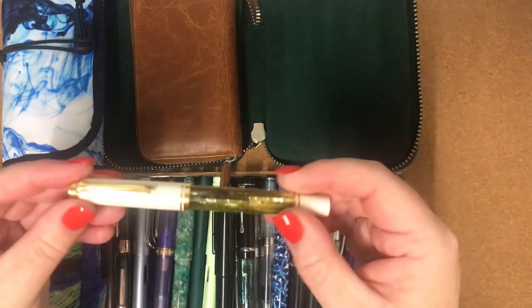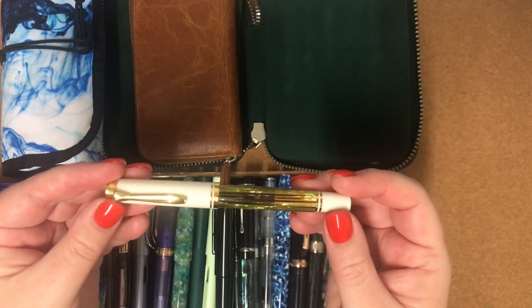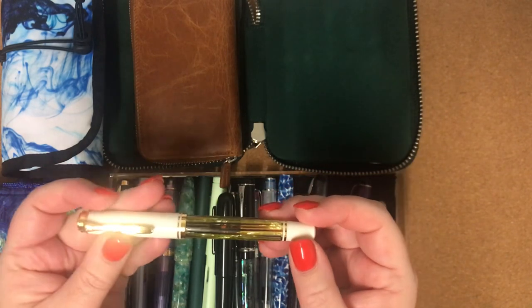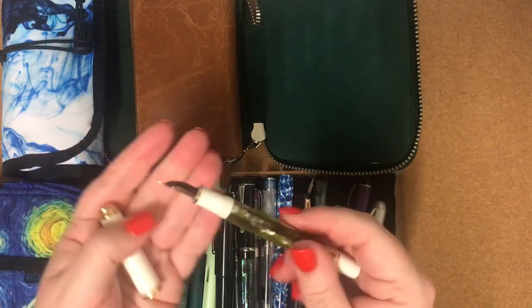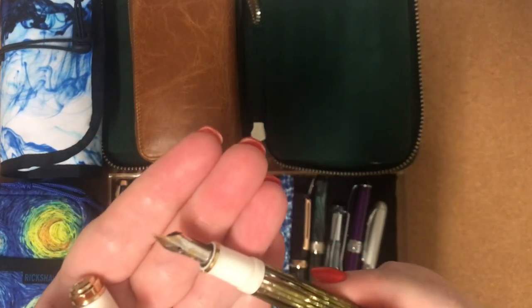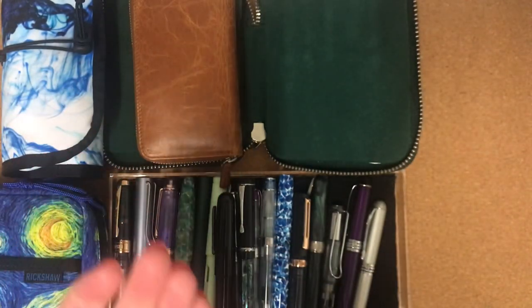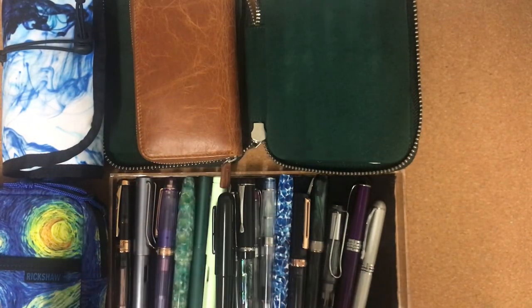First pen we have here is the Pelican M400 in White Tortoise. This has the most wonderful writing nib on it. It's really pretty to look at, but it's also just really lovely to write with as well. So that's pen number one.